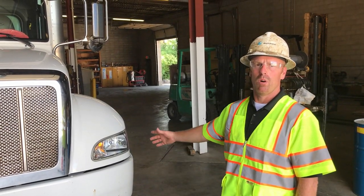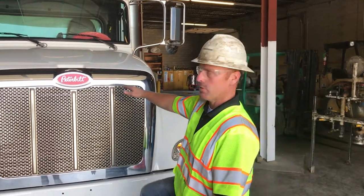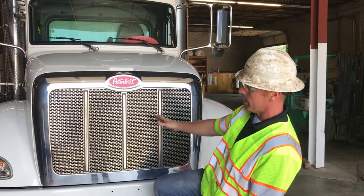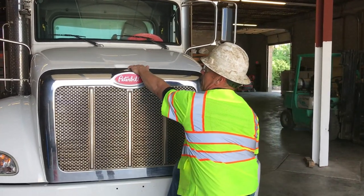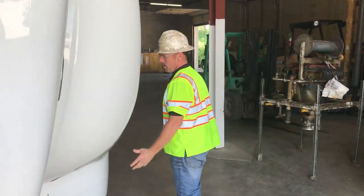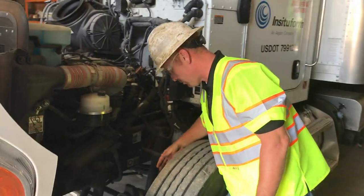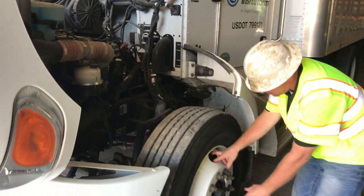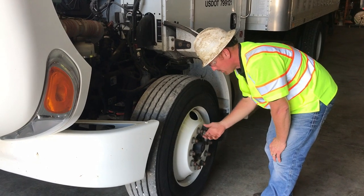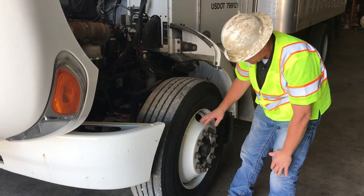Now we're going to do our walk-around inspection of our vehicle. Best practice on the front would be to open the hood to get a better view of everything. First thing you want to check in front of your truck — make sure there's nothing loose that could possibly fall off and hit you. Open the hood, come around to the driver's side. You want to check all your steering components, all your brake components, check your brake drum, you can check it through your gears, check your rim, check your lug nuts — they're all pretty much equally tight, none of them are loose. Check your tires for even wear, the drum has no cracks, the rim has no cracks.